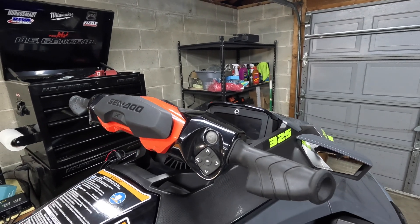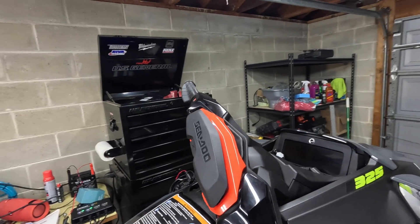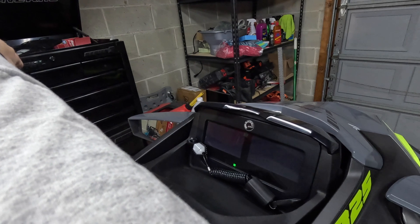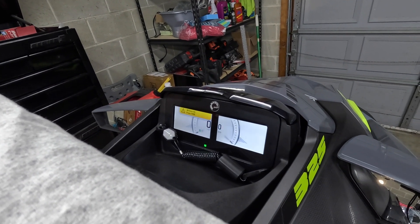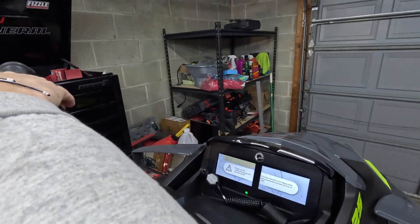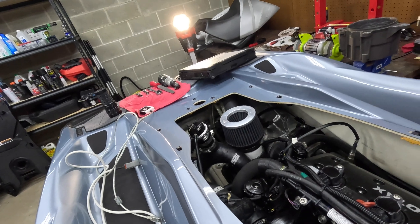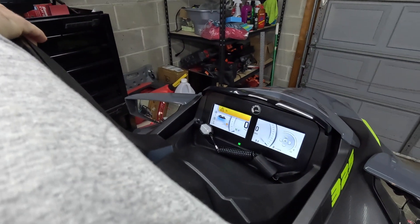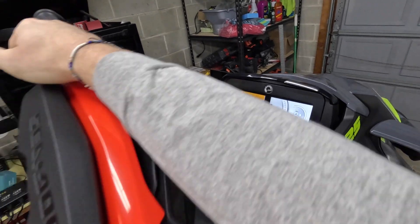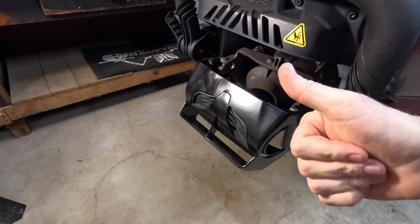The first thing we need to do is put the bucket all the way down using the IBR override function. All you need to do is hold the reverse all the way in and press the button to wake the ski up. It's going to say it's in IBR override mode — press mode to confirm. Now hold the trim down button and you'll hear the IBR going all the way down. If we go to the back, we'll see that the bucket is now all the way down.